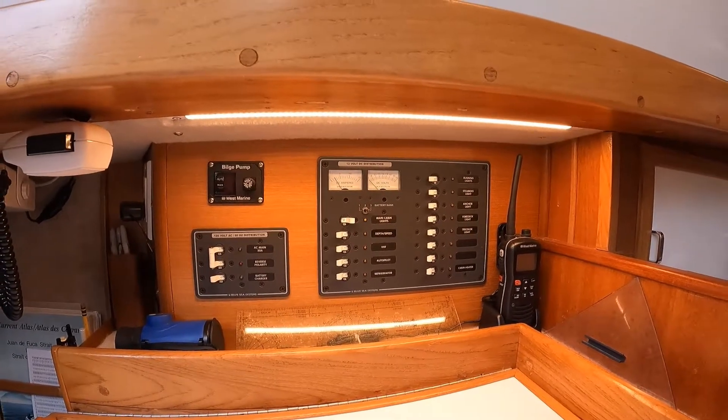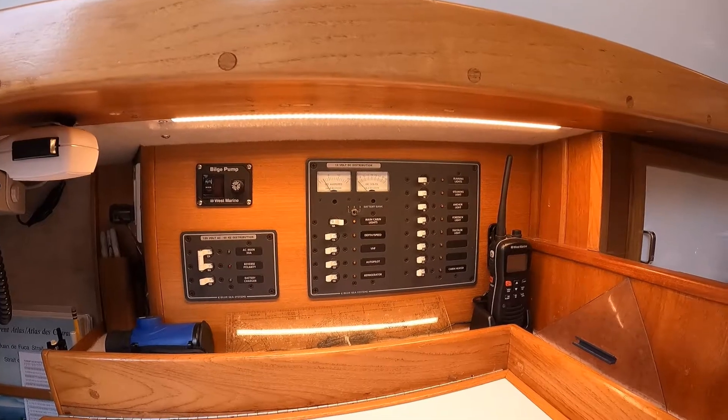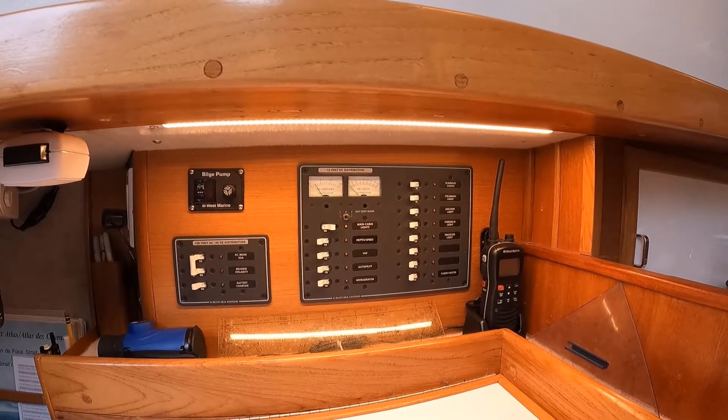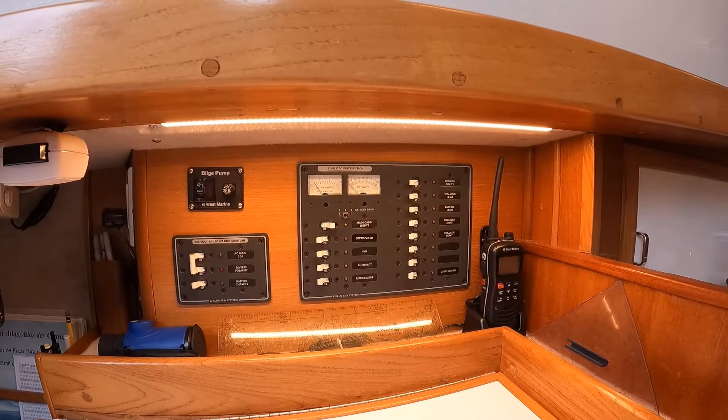The electrical panel that we have now has significantly more breakers on it, which allows us to divide systems up a little bit more. We still have a couple, as you can see over on the far right, that we're not even using, but it's nice to have them there.